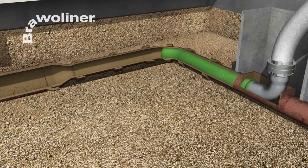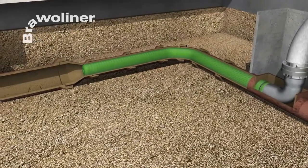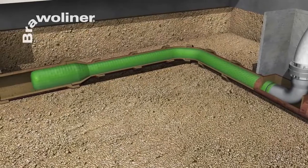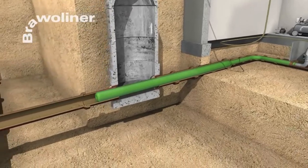The flexible Bravo Liner adapts perfectly to the old pipe, even where there are bends up to 90 degrees and up to two changes in dimension. After the resin is cured, a completely new pipe is created in the old pipe.